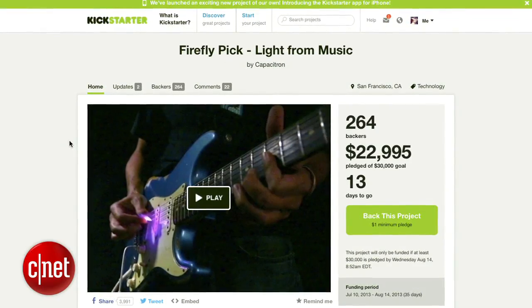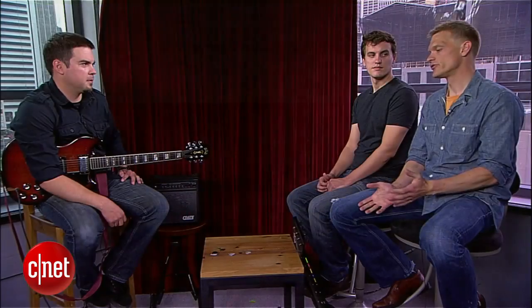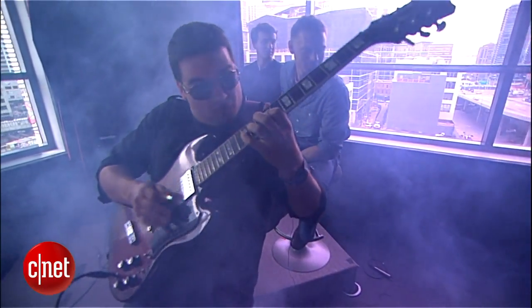Tell the audience a little bit about the Kickstarter and how they can find you guys. You can find the Kickstarter at ks.fireflypick.com — that's probably the easiest way to get to it. Our goal is $30,000 and it's going well — we're at 80% funded and we've got two weeks left. Everybody, go to Kickstarter, check it out, support the Firefly Pick — it's awesome. Thank you guys for coming in. It's the Firefly Pick on Kickstarter, everybody — check it out!